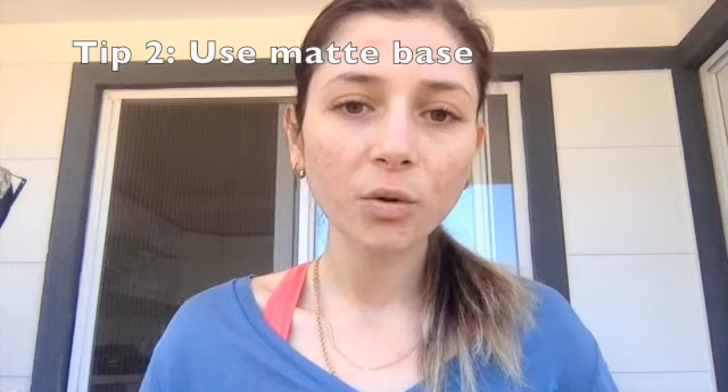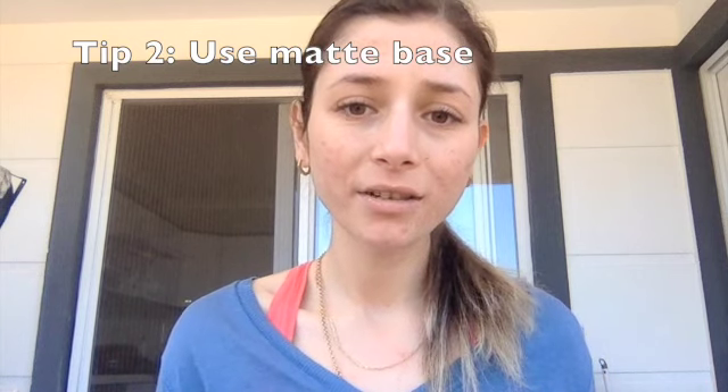I'm not a big believer in primers so I'm going to forego that step. The second thing you want to do is to use a matte or natural finish skin tint. I picked my Rare Beauty tinted moisturizer — I'm going to take two pumps of this.